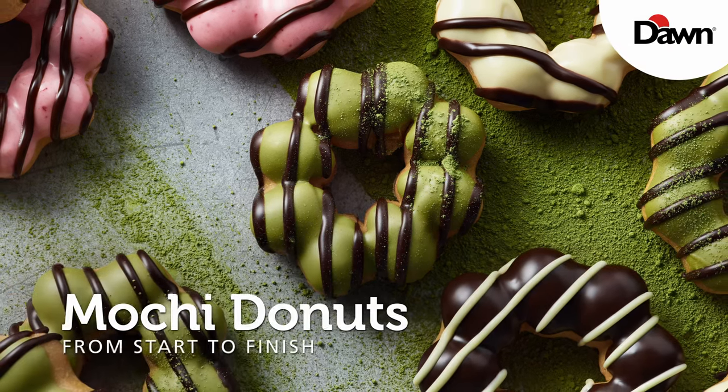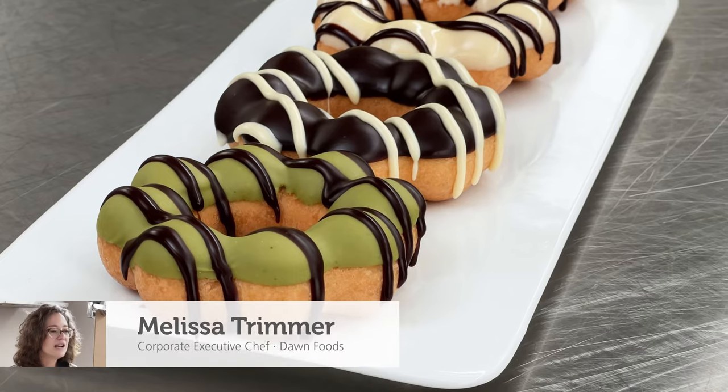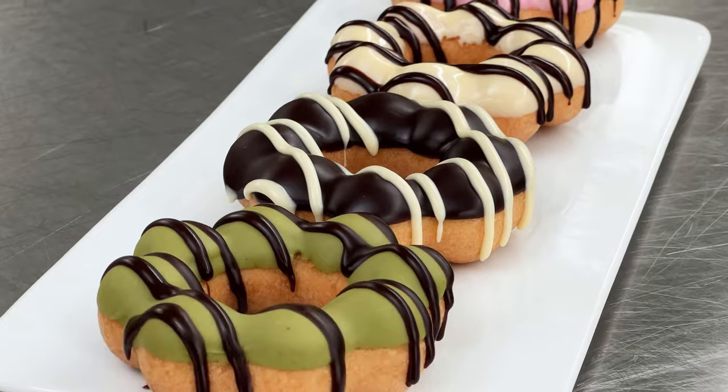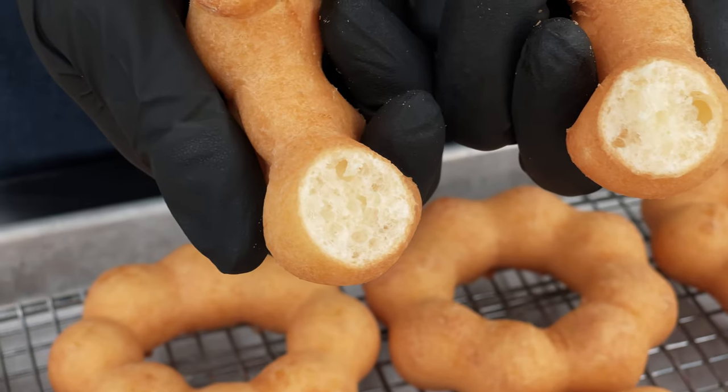Today we're going to be working on mochi donuts. While we know how popular donuts are with consumers, many are looking for a new and interesting version of their classic favorites. Mochi donuts have an amazing and unique flavor and texture that consumers are sure to love.